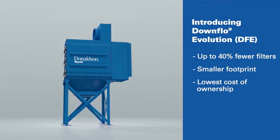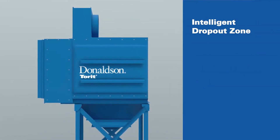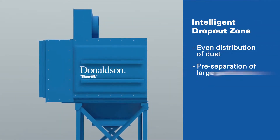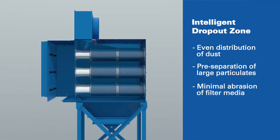It does it with fewer filters and the lowest cost of ownership. What makes the Downflow Evolution, or DFE, a true game-changer is the introduction of the intelligent dropout zone.